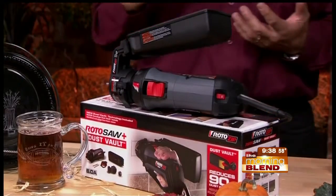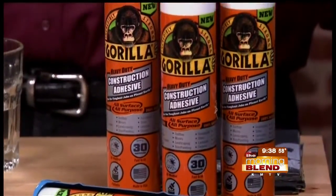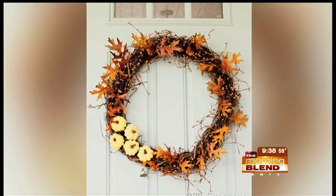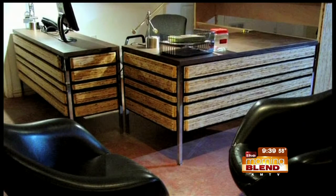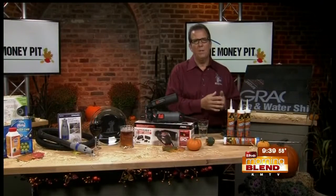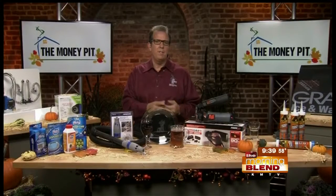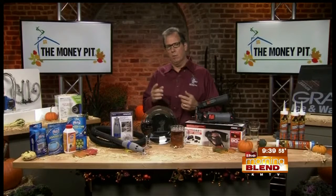When you do a lot of projects, you need an adhesive that works well. Here's an all-surface, all-purpose product from Gorilla called the Gorilla Construction Adhesive. You can build a wreath for your door, or check out this desk that co-host Leslie Segretti built — recycled lumber glued right to a metal desk or even tile. It works with all these different types of materials. It's a non-foaming formula, unlike the original Gorilla Glue that foams up, making it easier to use.